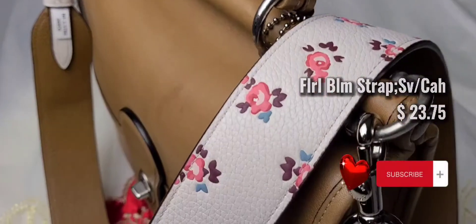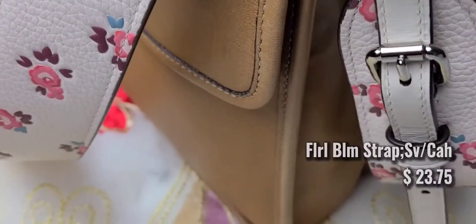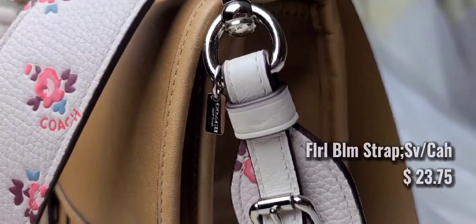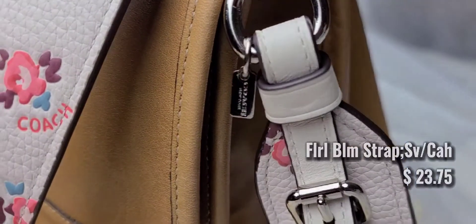Here I have one very similar to the last one we just saw, but this one comes in silver hardware. It pairs perfectly with the camel colored Willis here and it's very comfortable as well. It's not as thick — there's less padding in this bag strap, but it's perfect for spring/summer.